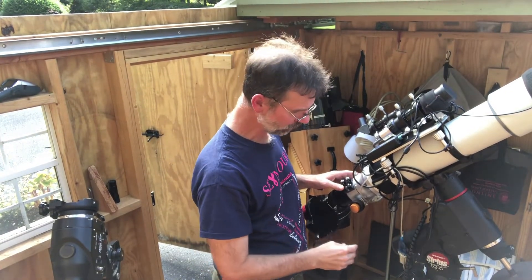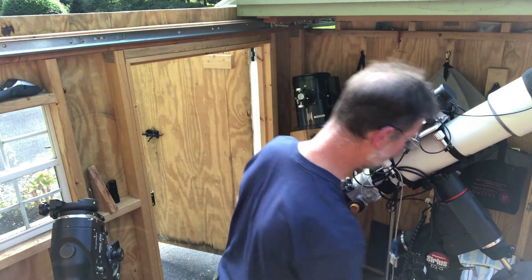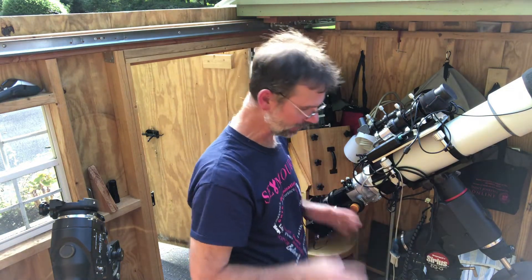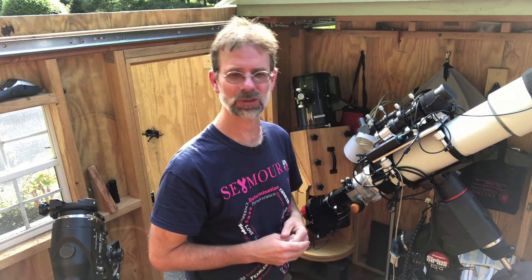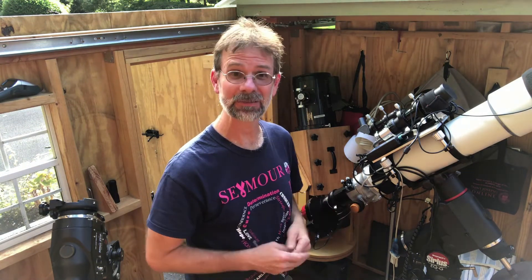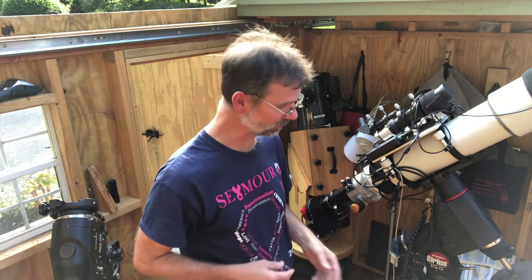One other thing: I do plan on getting rid of this SynScan eventually. I think I can get a cable that goes directly from the mount to the computer and bypass the SynScan altogether, and use EQMOD to control the mount. I'm working towards doing that. I haven't done it yet because everything's been working fine — if something's not broke, why change it? But maybe somebody can comment on that to see if they have better luck using EQMOD.